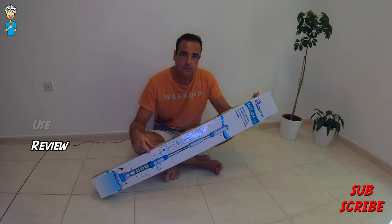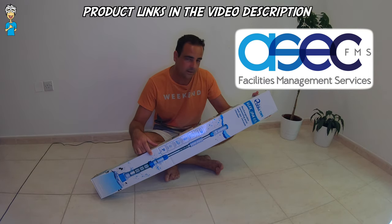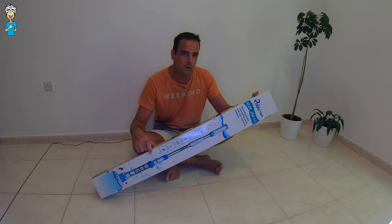First of all a big thank you to ASEC FMS who provided this pool vacuum to me, and of course if you want to get this device and you are in Qatar then you can see the product links down below in the video description. If you're outside of Qatar I still have the links for the pool vacuum for you down below as well.